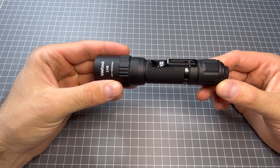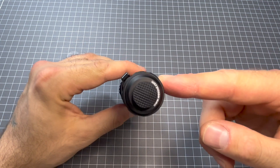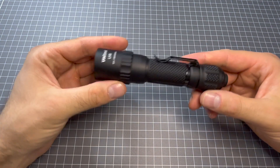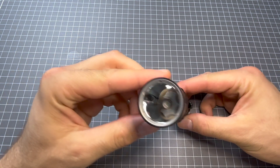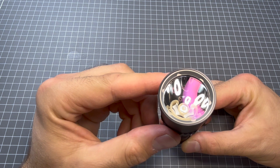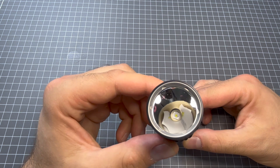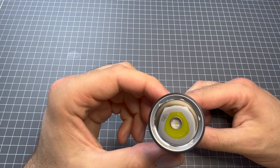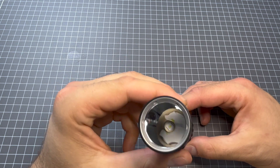This is a single mode light — very useful for just smashing the tail cap and a lot of light comes out, a lot of candela, great distance. If I just show you the LED in there, it's actually very beautiful with a smooth reflector. The beam pattern of this is just quite superb.